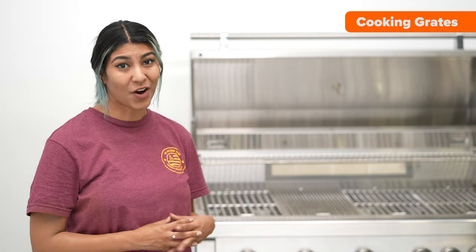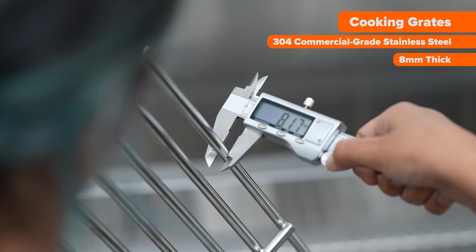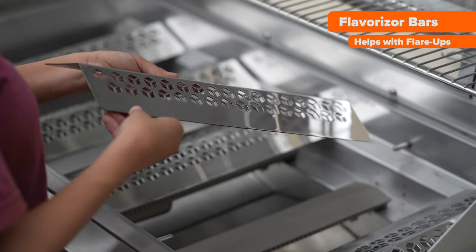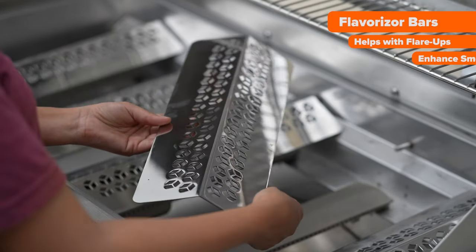The cooking grates on the grill are made up of 304 commercial grade stainless steel with rods measuring 8 millimeters thick, providing the perfect amount of heat retention. The Flavor Bars consist of four angled stainless steel plates that actively shield the burner from grease while creating more smoke, enriching the flavors of your food.